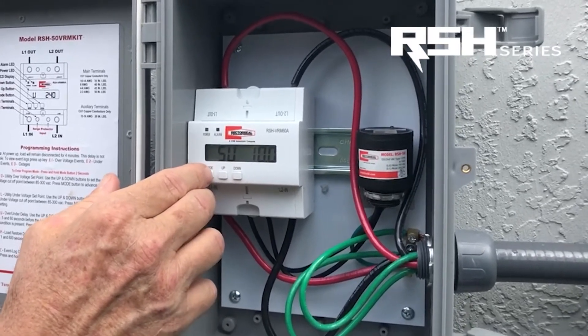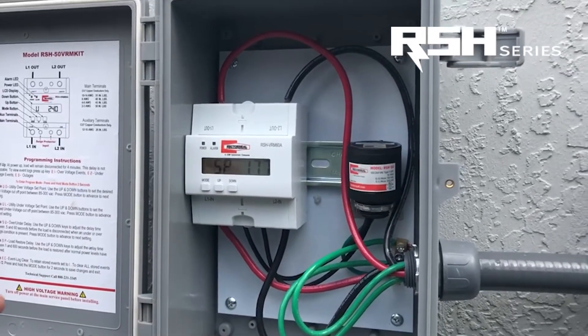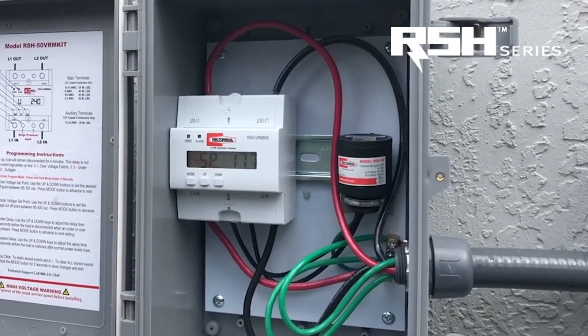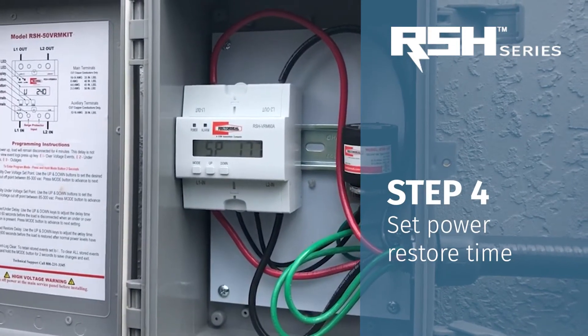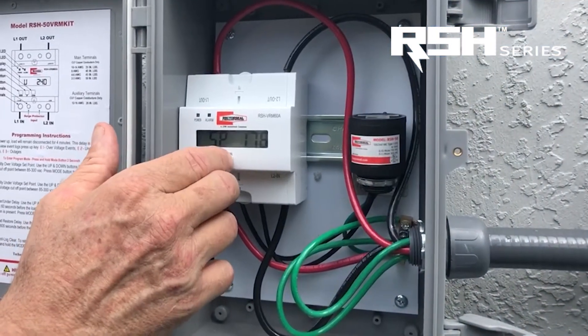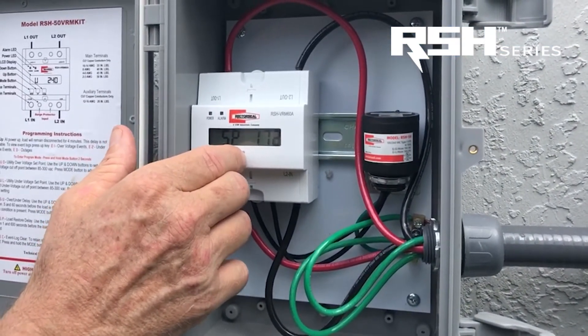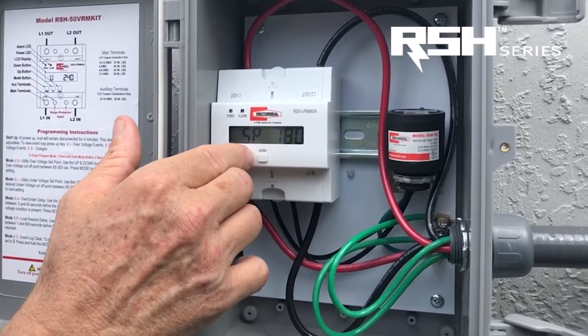So that's set. The next setting is when you turn power back on — you can set a delay before power is restored to the condenser. That range is 0 to 600 seconds. I'm going to set this to 180 seconds, which is about 3 minutes, so we won't run into a short cycle situation.